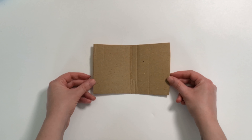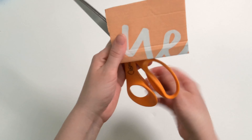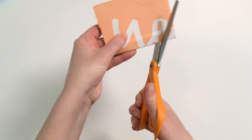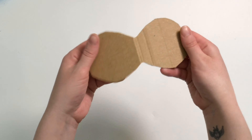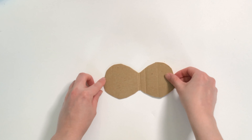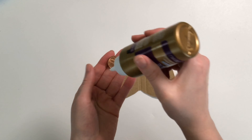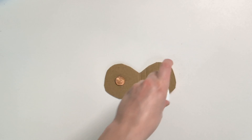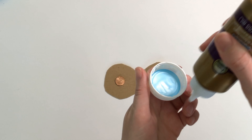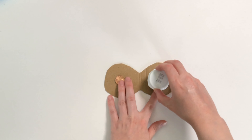The first thing we're going to do to make our clacker is take our cardboard and bend it in half. Then we're going to take our scissors and cut a little circle out of the cardboard starting on the fold — we're basically making a shape that's a bit like a compact. Now we're going to take our penny and glue it to one side right in the middle. Then we're going to take our plastic bottle cap and glue it to the other side, putting glue on the bottom rim and sticking it in the center.